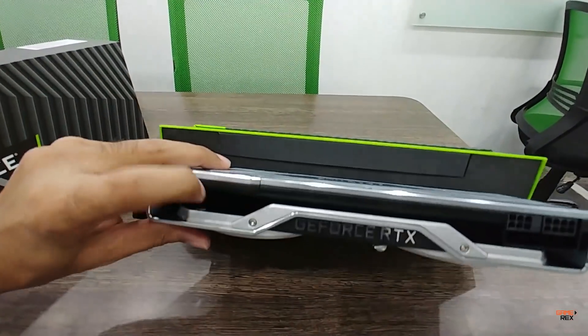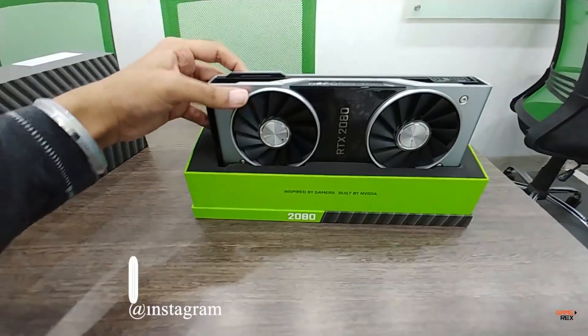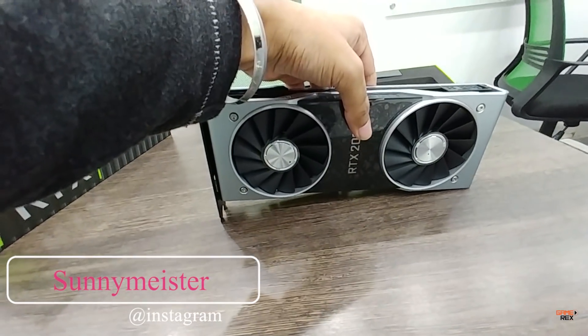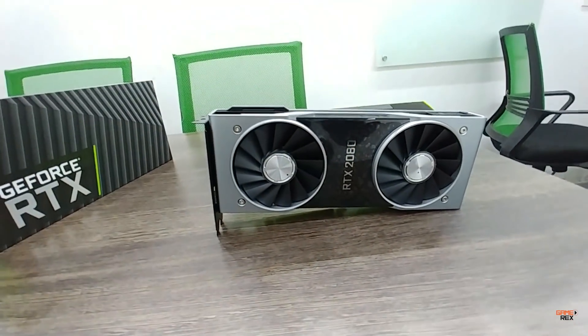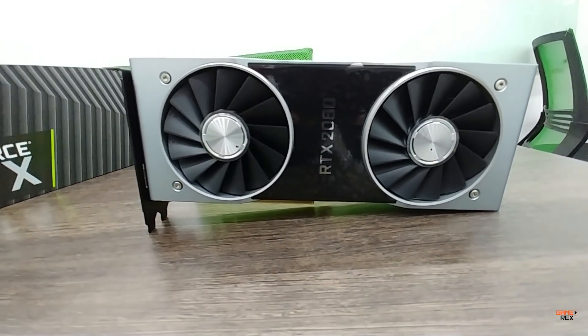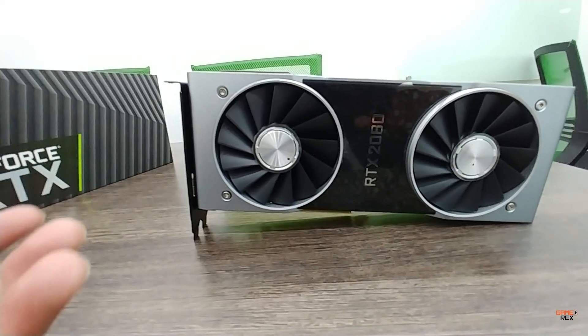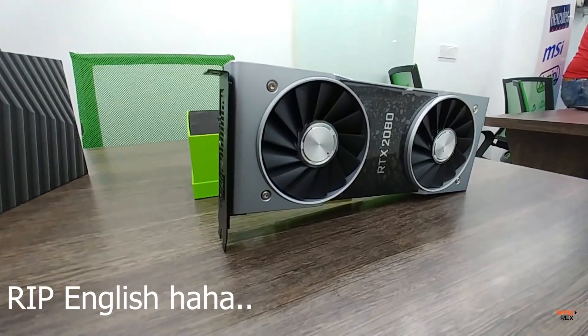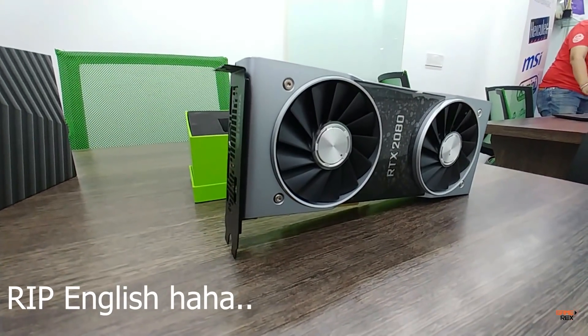There is a black colored heatsink. This time NVIDIA went with a dual fan design, and they are not going with the traditional blower-series fans. They are going for a much better cooling solution, because these cards will generate a lot more heat.